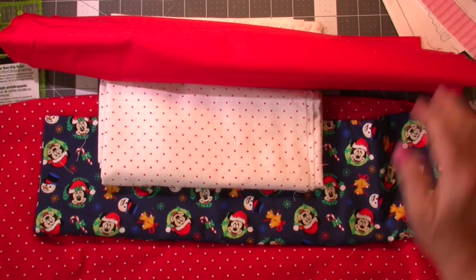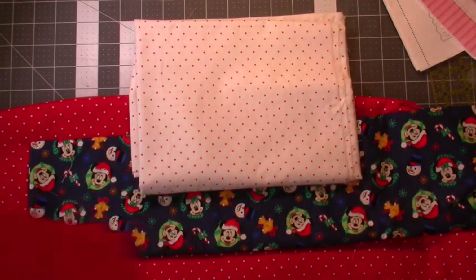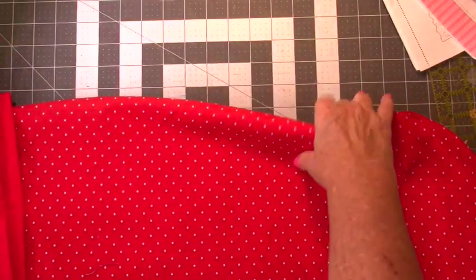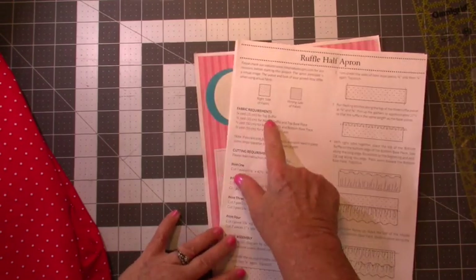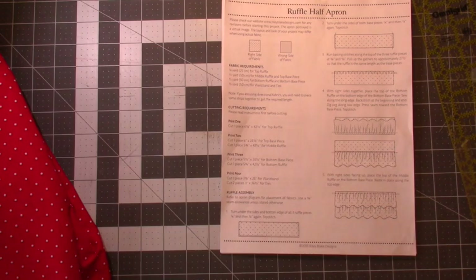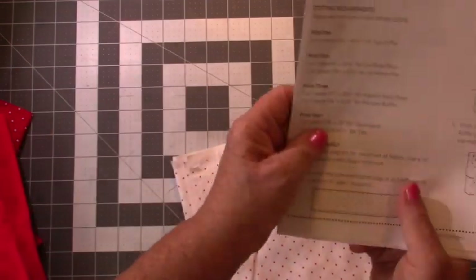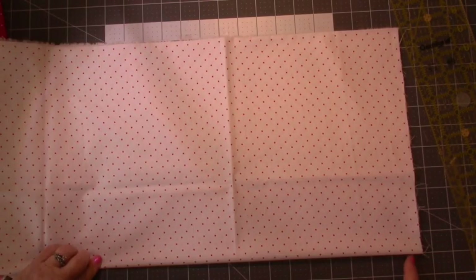So we're going to cut them out and follow the directions. I did iron one piece — it was so wrinkled. Let's see what the pattern tells us to do. We need a quarter of a yard for the top, half a yard for the middle, half a yard for the bottom and base, and a half a yard for the waistband. Print one — the top ruffle — needs one piece cut at six and one-eighth inches by forty-two and a half.